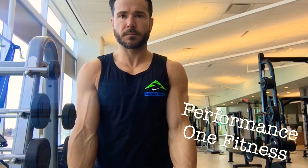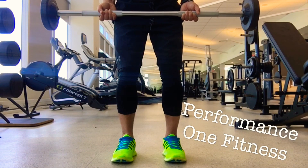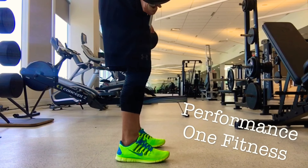As you can see, the muscles are really lengthening and contracting. Standing with your feet shoulder width, your knees slightly bent, your core nice and tight, and your palms facing up.